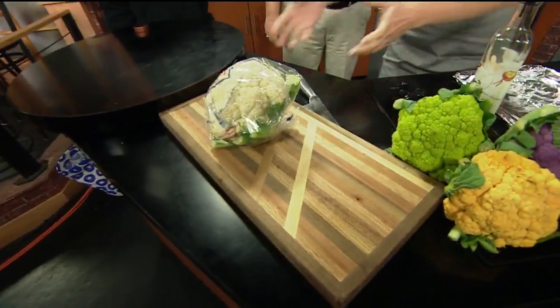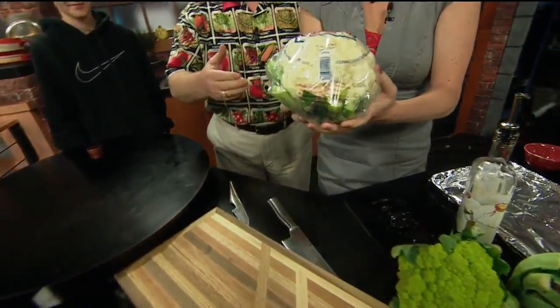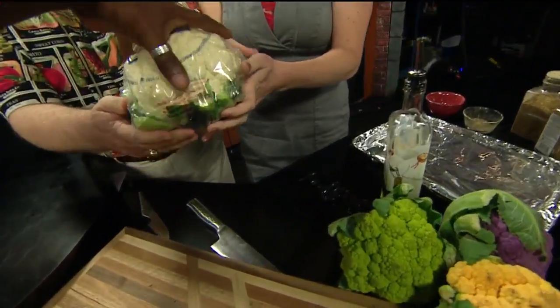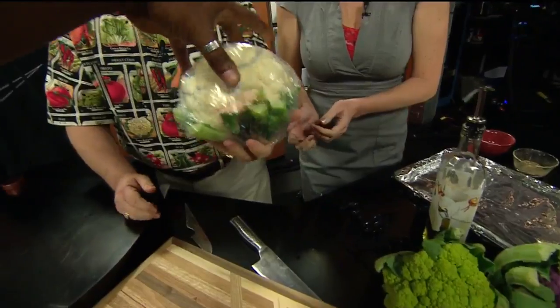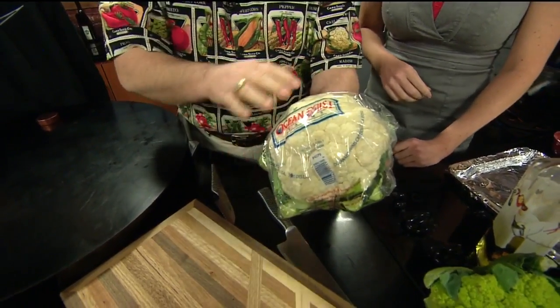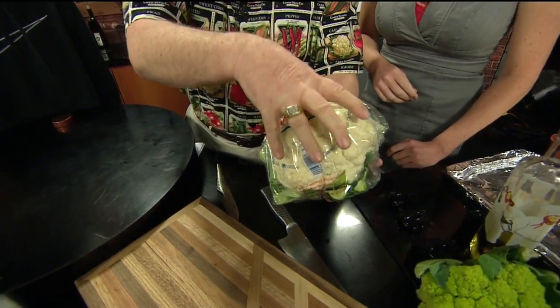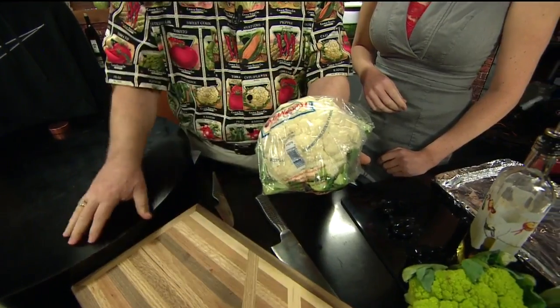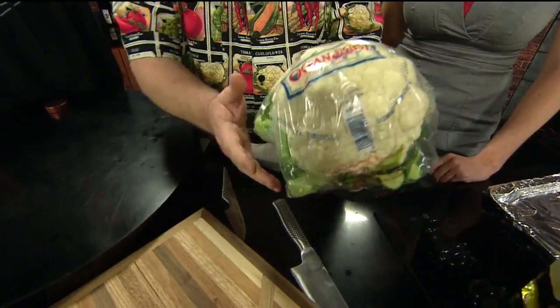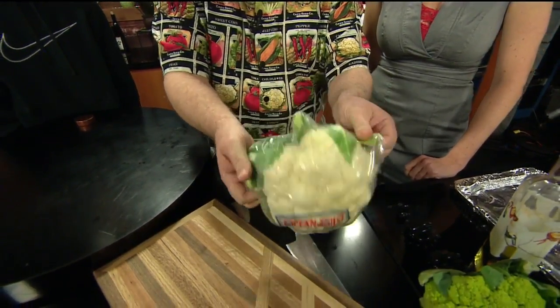First, you want to teach us how to pick it out. Go ahead and pick that up. Cambi just showed you the proper way of picking up cauliflower. Most people do it wrong — that is not the way to do it. These are little tiny flowers, and when all those flowers get together, it's called a curd. If you put your fingers on it and press in, you're going to bruise them. That's why some people get mushy cauliflower. You pick it up by the green side.